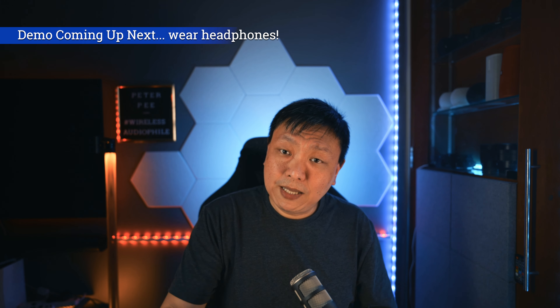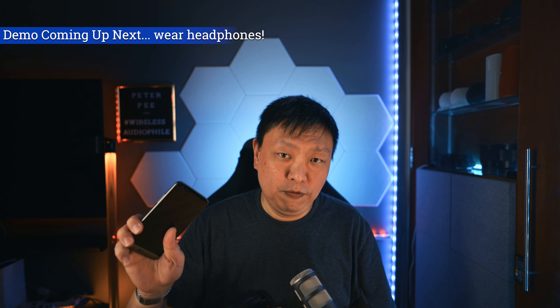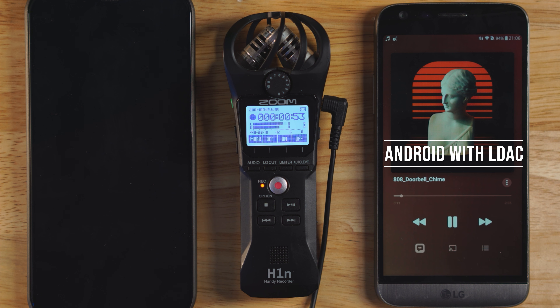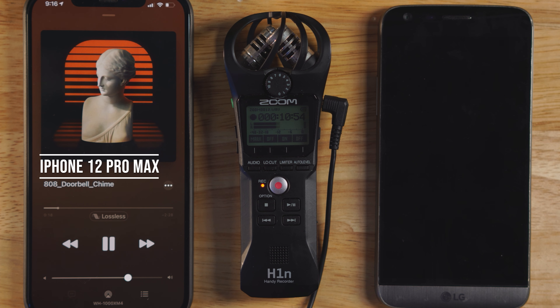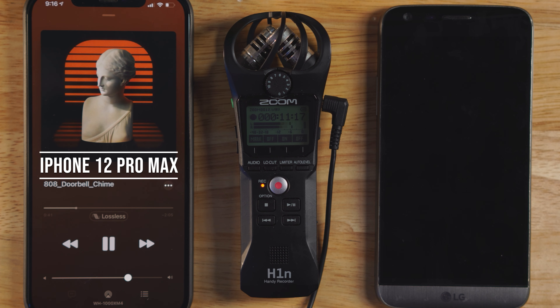This phone is an LG G5. If you see something like LDAC codec, what is the quality that you are going for? Adaptive bit rate means it can go 330, 660, or 990 kbps. I would choose "Optimize for Audio Quality" at 990 kbps. I'll turn Bluetooth on and it will start searching. I haven't turned on the Sony WH-1000XM4 yet, so let me turn it on now and click Connect. Connected to media audio. Yes — connected with LDAC audio. This is the logo you are looking out for. Now go to your Apple Music, start playing, and you will get the correct LDAC protocol connected.